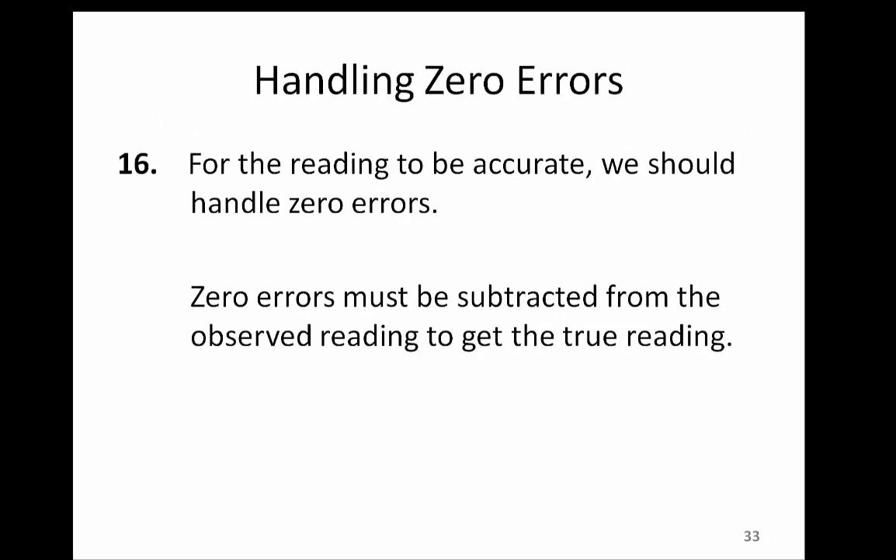However, whenever we have a zero error in the measuring system, we must subtract this zero error so that our actual measurement is accurate. So let's look at the examples of zero error in Vernier calipers and learn how to handle those errors.